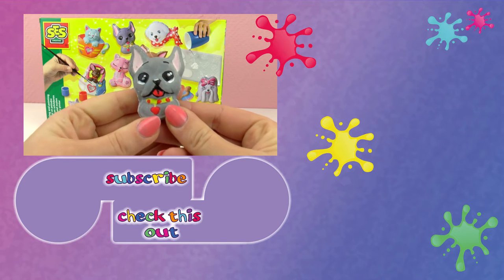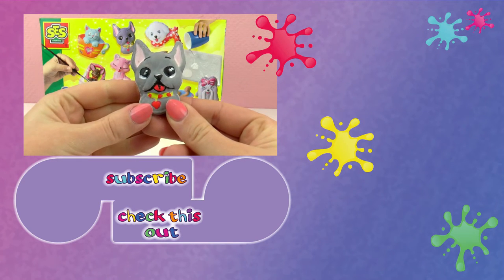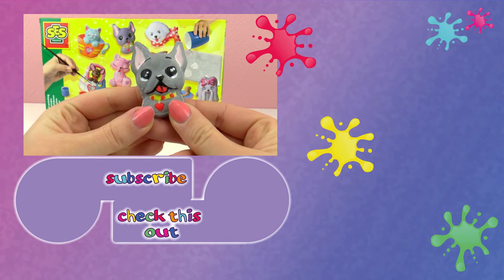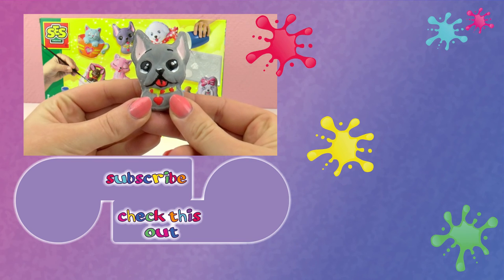Thank you for watching Play With Me Toys for Kids. I hope you liked this video. If you would like to watch more, please visit my channel and subscribe for free and be the first one to know when new videos are posted. Share this video with your friends and see you next time!